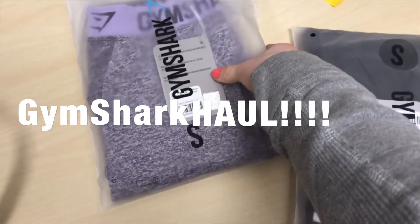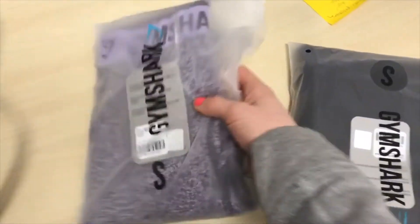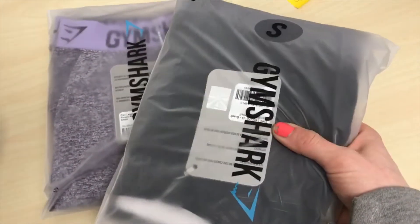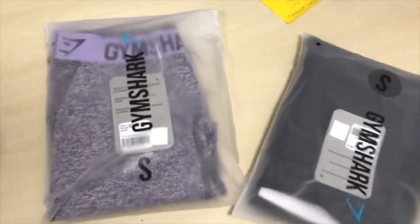So I got the purple ones — I don't even know what these are called — the purple ones in a small, and I got the all black flex leggings. So both are size small. We'll see how they fit.